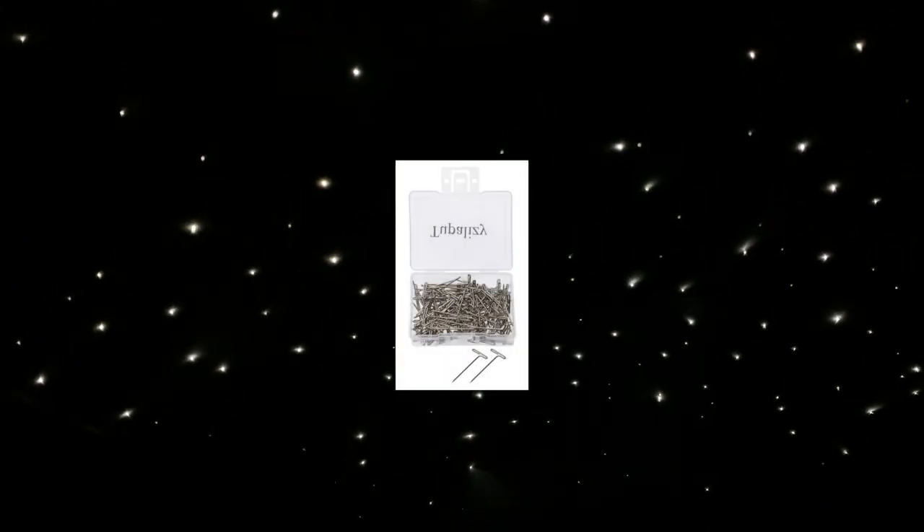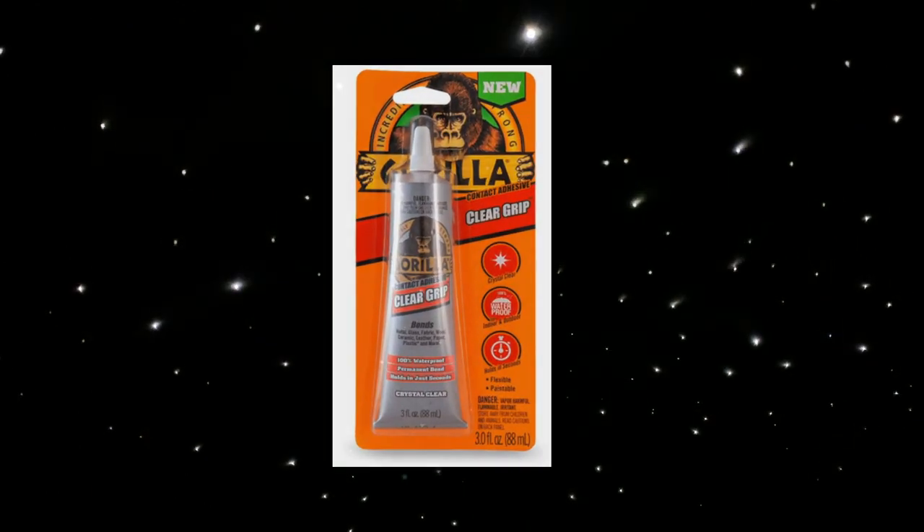It comes with everything you need. It comes with some drills, but I didn't use those — I used some needles. The needles cost like $5. And some glue — you can use a hot glue gun, but I used some Gorilla Glue, like clear. I'll put a picture here right now. And that's basically it.